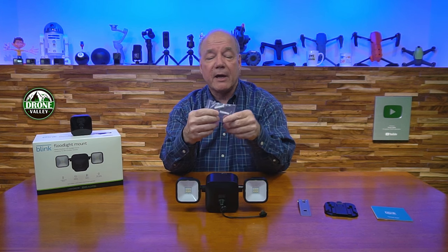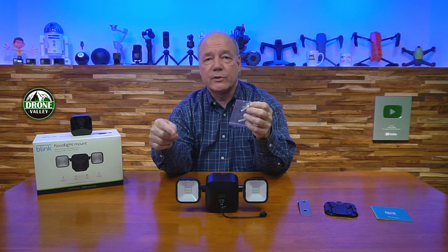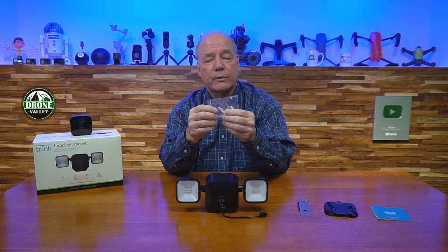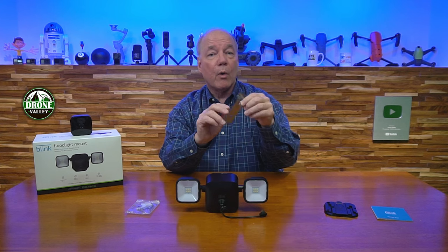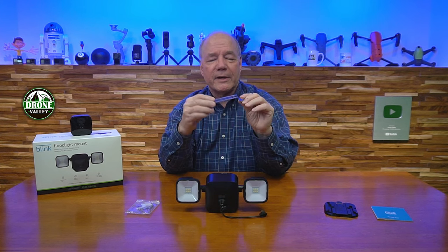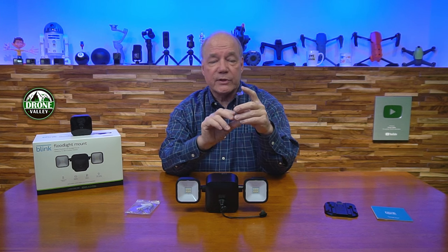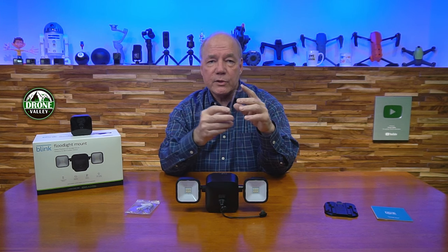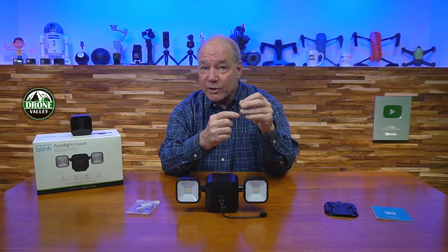You'll find some mounting hardware — it's nice they include this. There are screws you can use to attach this to a pole or the side of your house. They also include sleeves so you can drill into concrete, slide the sleeves in, and screw into those. They've also come out with an incredibly clever no-holes mount for vinyl siding that slides up into the seam between siding sections.